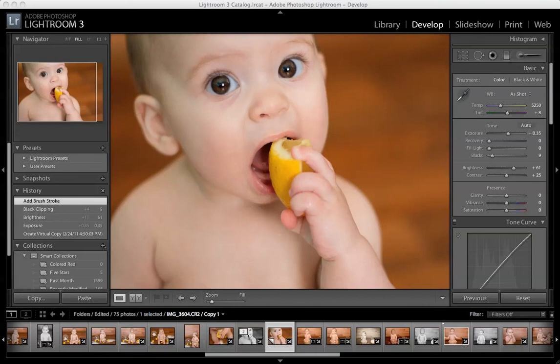Hi, I'm Jen, and today I'm going to show you about the best part of Lightroom, which is the brush tool. It makes a really similar mask to Photoshop that you would do with layers, but it's a little bit easier to use and right here in Lightroom, so you don't have to go anywhere else.